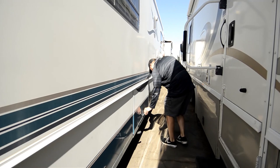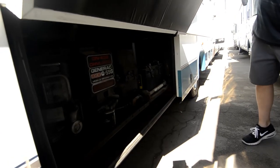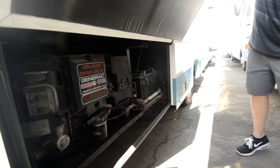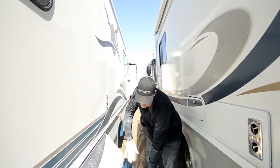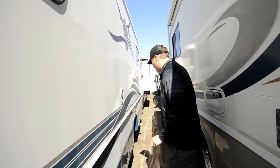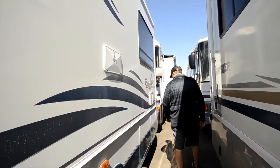This one has the oversized generator — a 5500 kilowatt generator with dual batteries that slide out of the tray down below, easy access for that. You've also got a chassis battery, so you've got three total batteries on this coach.